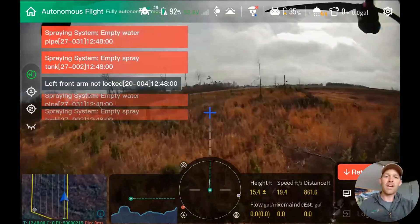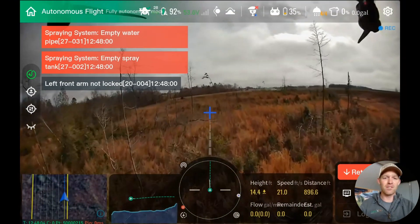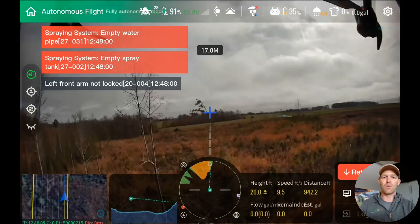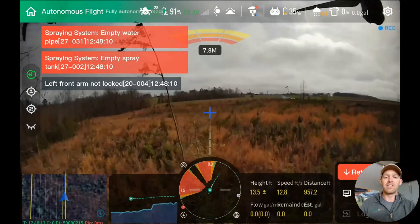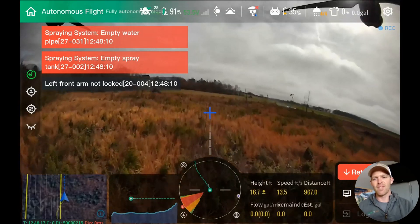I thought this was good to showcase the LiDAR on the J-100. It has impressed us immensely thus far. So if you have challenging scenarios like this, it might be good to look into. If you want to know more about the J-100 or want to see a demo for yourself, please reach out to us and let us know. Thanks.